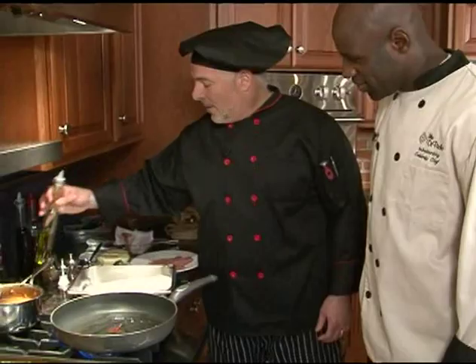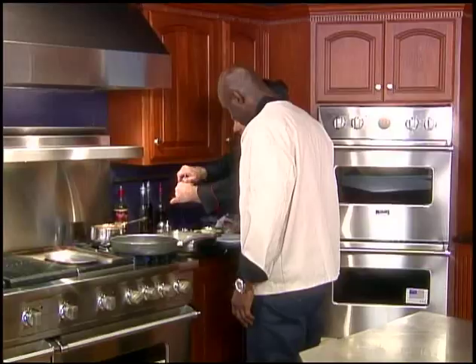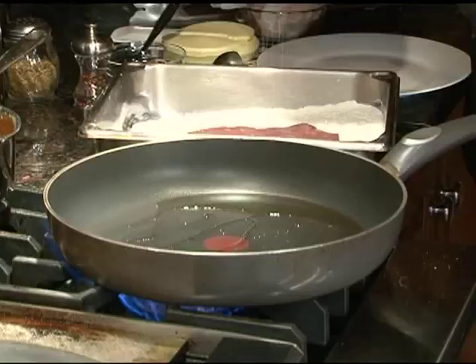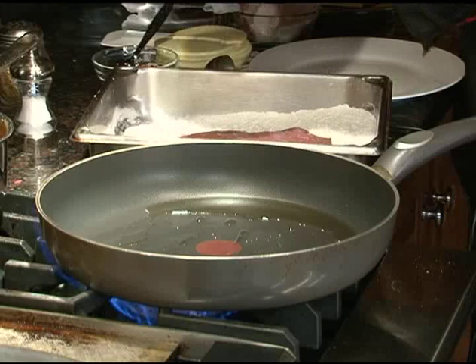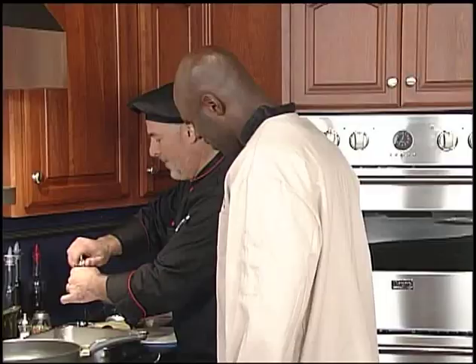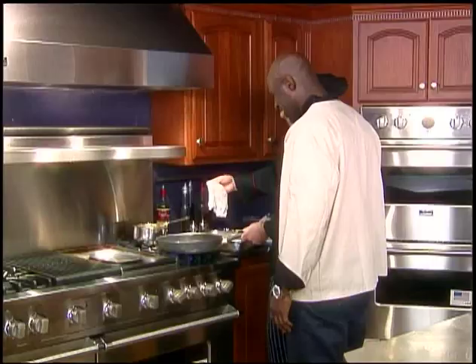We're going to get started today, Brian, with a little bit of olive oil. Then we're going to take our veal cutlet — a nice thin cut. We're going to do a little bit of sea salt, a little bit of cracked peppercorns, just to give it a little flavor with the flour. How do you know how much seasoning to put on exactly? It's all moderate amounts. Once you do it for so long, you get the hang of it.